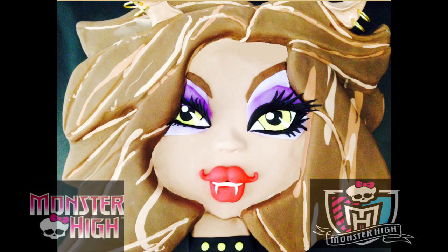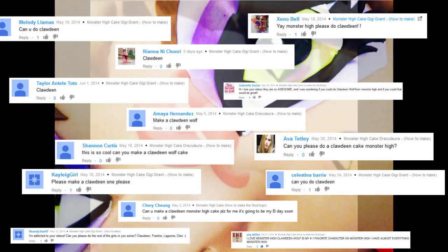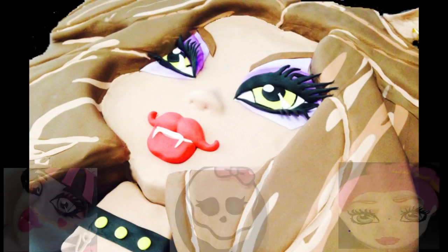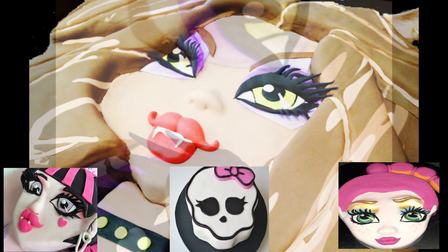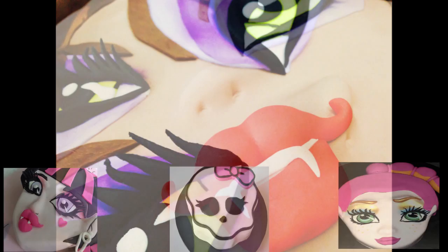Hi guys and welcome again to Creative Cakes by Sharon. By popular demand today I'm creating a Claudine Wolf 2D cake for you. Claudine is part of my Monster High cake series and you can click on Draculaura, the Skull logo or Gigi Grant to watch either of those tutorials as well.